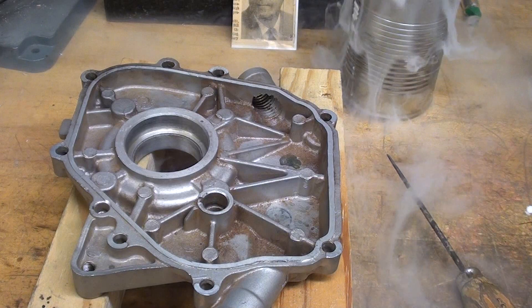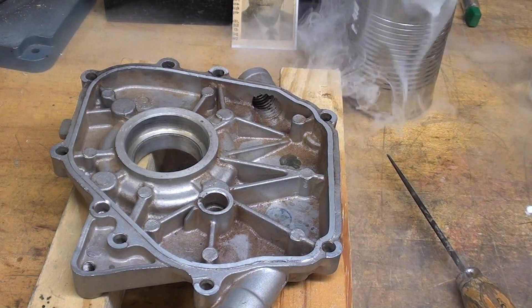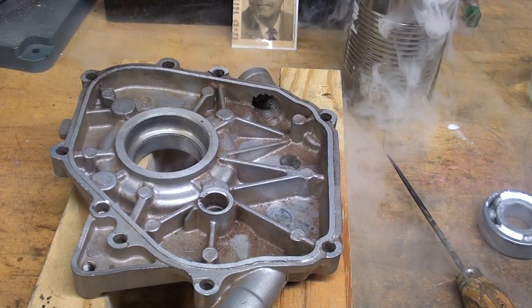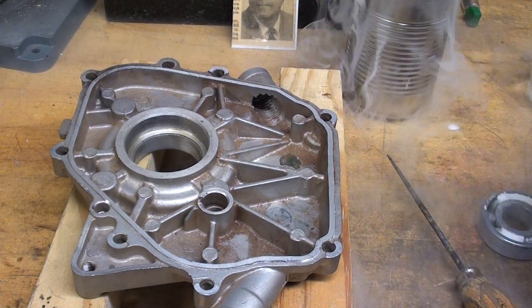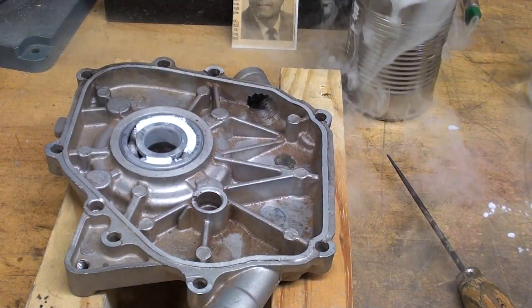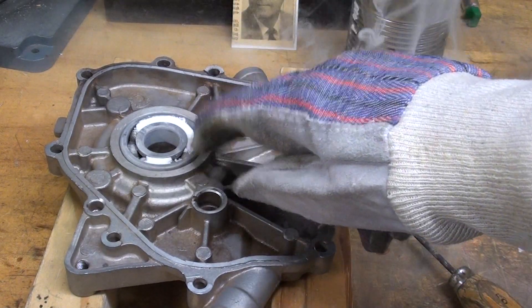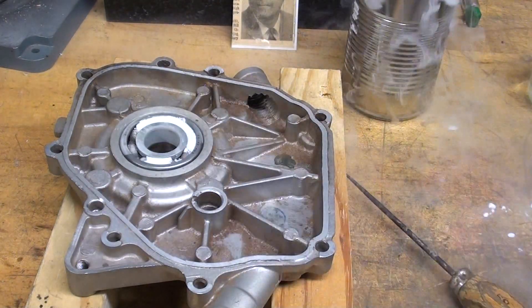Well, that bearing's been in the dry ice for a few minutes. Let's see if it'll go in. Ooh, that's too cold to touch. Falls right in. It doesn't take long before it expands enough to where it won't come out — usually within moments.